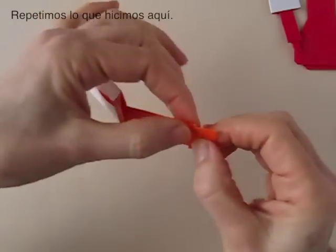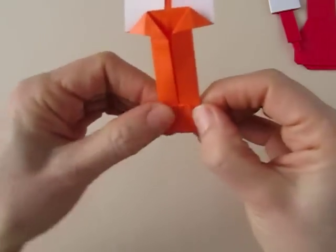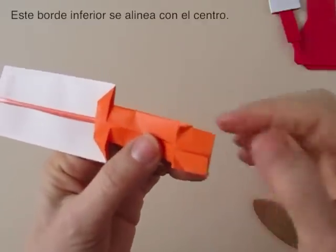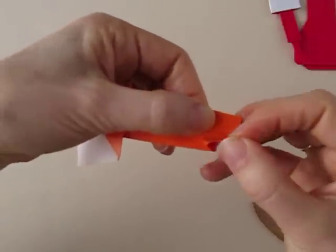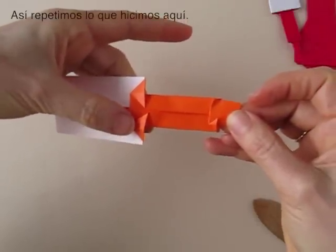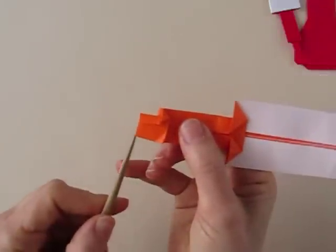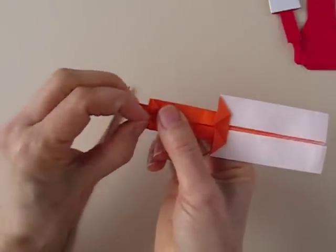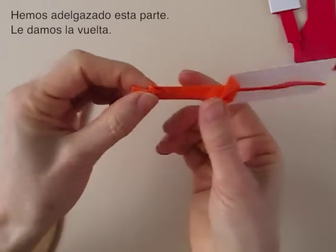Repeat the process as we did here. Fold these corners in — they are very thick at this point. Unfold. Bring this edge to the center. Make exactly the same as we did before here — this edge to the center. And we have narrowed this part. Now we turn it over.